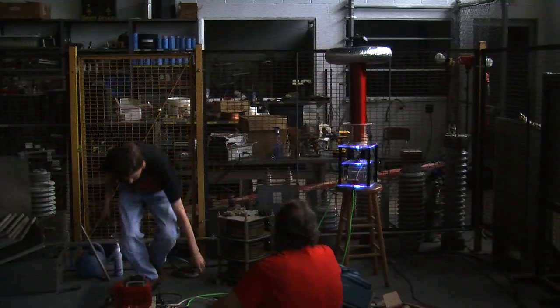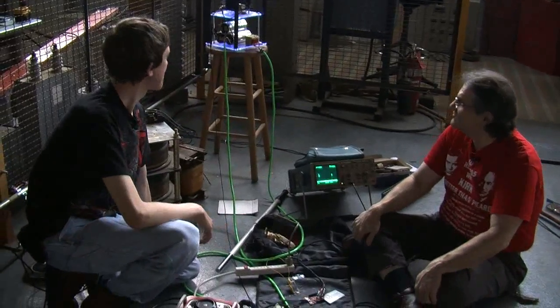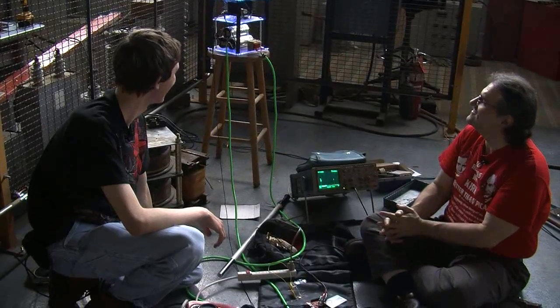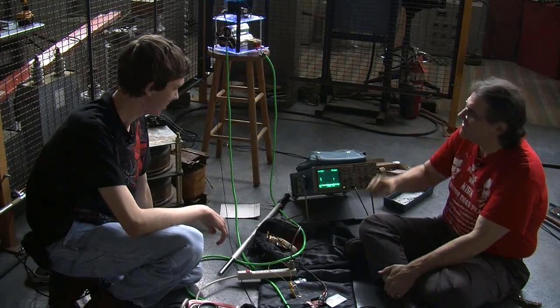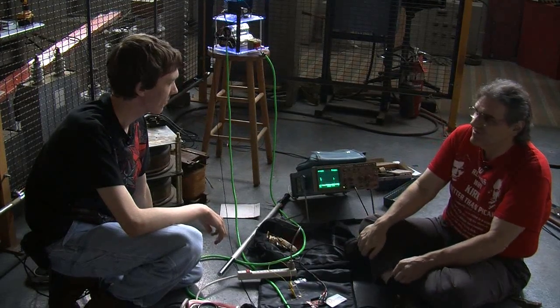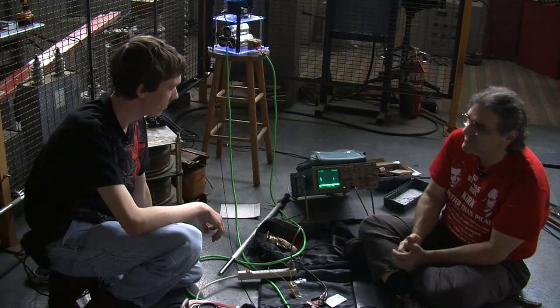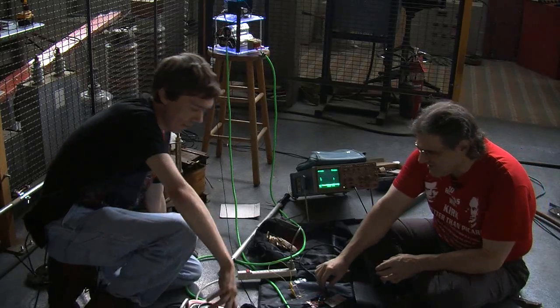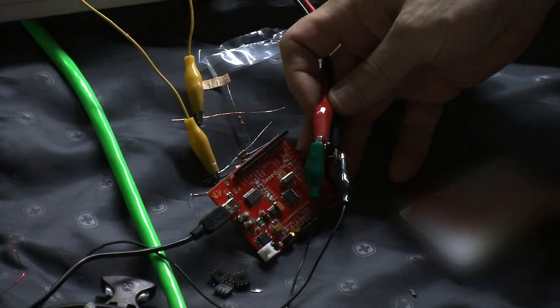I see you've accented it with some nice blue LEDs — nice touch, gives it a nice glow. Anyhow, this being a solid-state Tesla coil, we can use an interrupter on it to actually pulse it and get musical notes out.